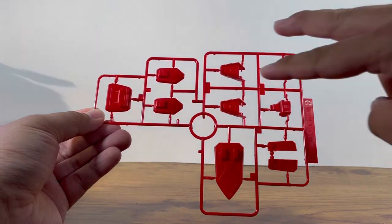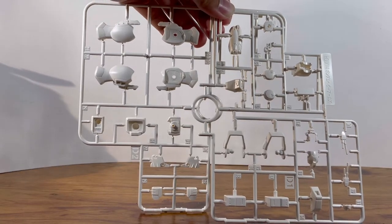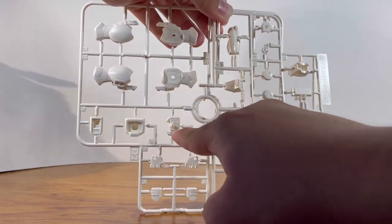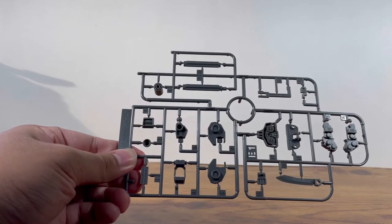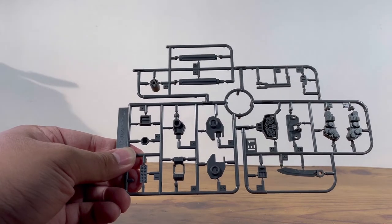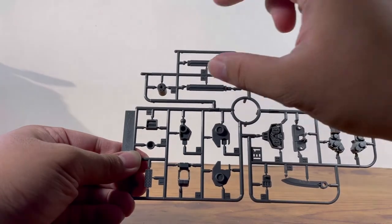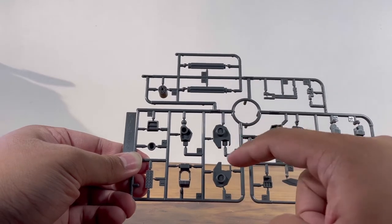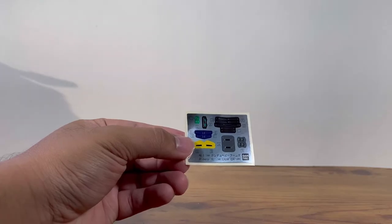Runner C is more red parts — parts for the feet, the big gun, and the skirts. Runner D1 and D2 are a bit of a weird one, but they are the white parts: parts for the legs, the torso, the ankle, and parts for the head. Runner E1 is more gray parts — parts for the big guns, the chest, the knife, missiles, and the knee joints. Runner E2 is a copy of that section. And finally, there's a small polycap runner and a small sticker sheet.